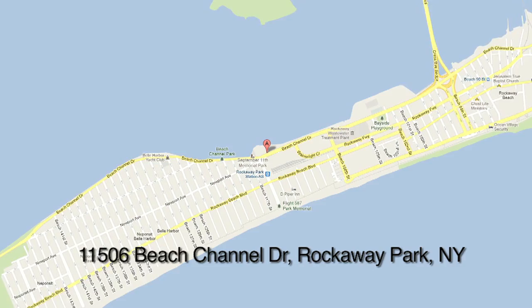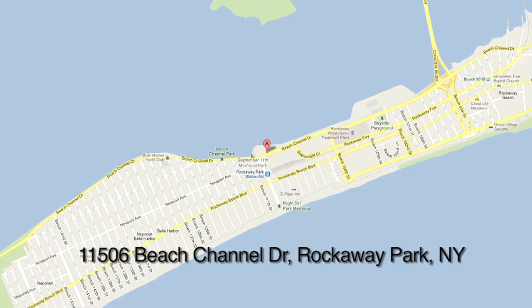Right now you can get the SRM in two places: 532 Madison Avenue in Manhattan at the Ultimate Training Center, and in Rockaway, New York, in Queens, at my office.